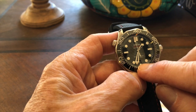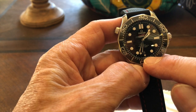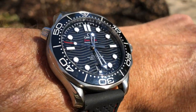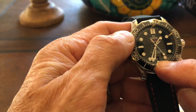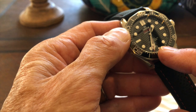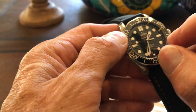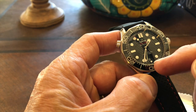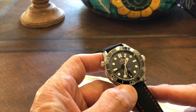Another problematic area: I love the date window at six o'clock, but it's too small. It's very difficult to read in low light or at a weird angle, and especially for two-digit dates like 25, that's a lot of information in a tiny window. A larger date window would have helped. A cyclops lens like Rolex uses would actually be useful here, though I hate cyclopses. Another option would have been to loom the date numbers — a glowing date would be unique and super cool. Come on, Omega.